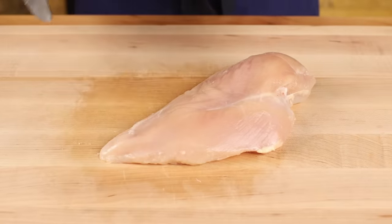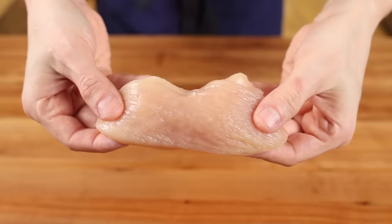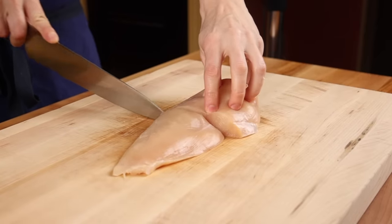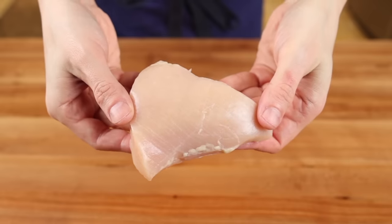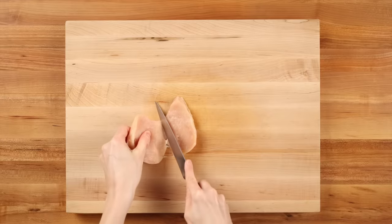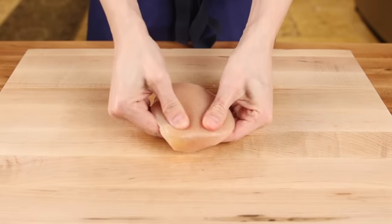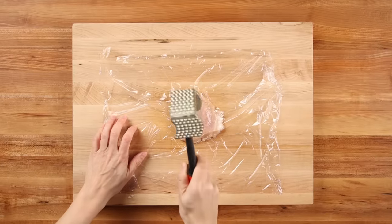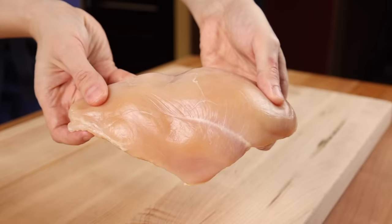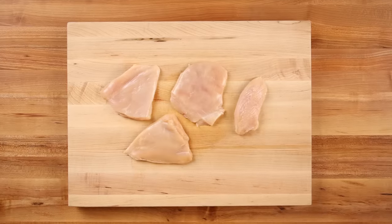We'll start by cleaning up the breasts and removing any fat or unsightly bits. Then cut off the tenderloin and set it aside to use for chicken strips. For sandwich fillets, the best method I've found is to trim off the narrow end about halfway up the breast. Then take the thick half and split it horizontally, butterflying it and cutting it in half. If there are any thick parts, even them out with your hand or by lightly pounding with a meat mallet — you want thin, uniform breasts so they cook evenly. This technique should give you about 3 sandwich fillets and 1 tenderloin per breast.